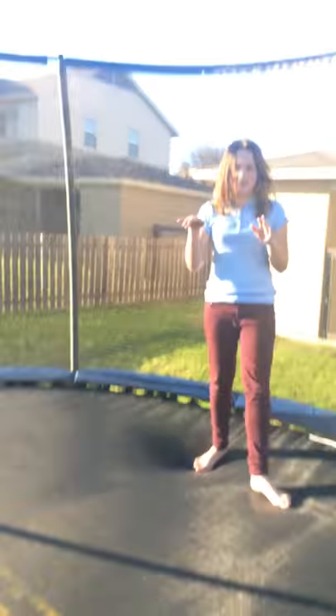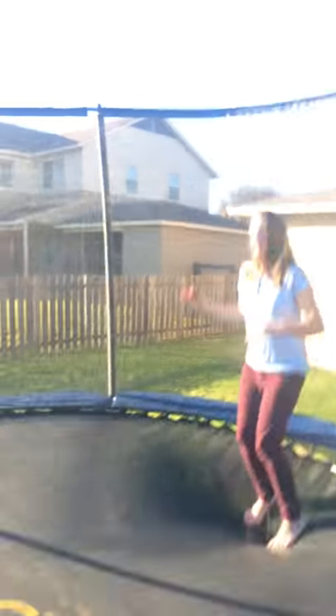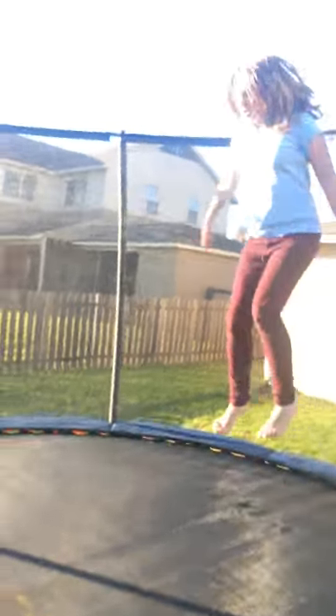Next, what I'm going to show you how to do is jumping on your knees into a flip, kind of like this — so like that. But you don't have to land it yet; I can't even land mine yet.